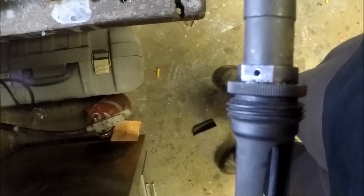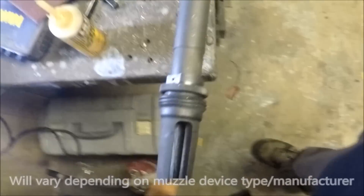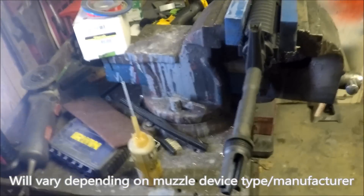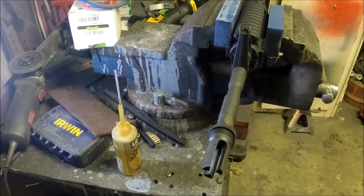I have the flash hider all the way on there tight. With this type of Silencer Co flash hider, they don't recommend any peel washers or crush washers, which isn't necessary since it's a flash hider. So if you have a muzzle brake, you will have to time it correctly so you get your ports lined up where you want them.